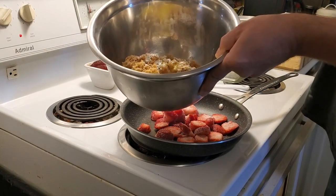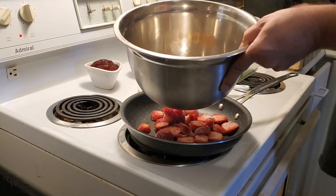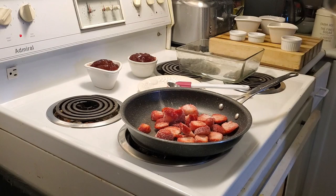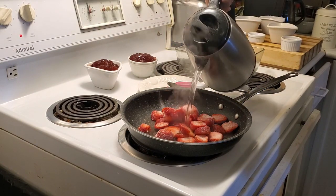Also melted butter, cinnamon, and flour. What I've done is I've warmed up a little bit of hot water and I'm going to put that in with the frozen strawberries.